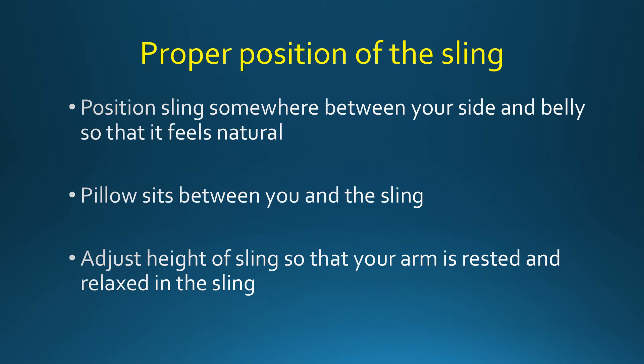Position the sling somewhere between your side and your belly so that it feels natural. The pillow should sit between you and the sling. Please do not remove the pillow unless otherwise instructed. Adjust the height of the sling so that your arm feels rested and relaxed.